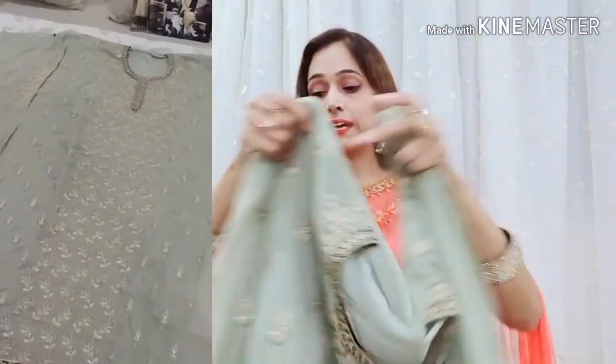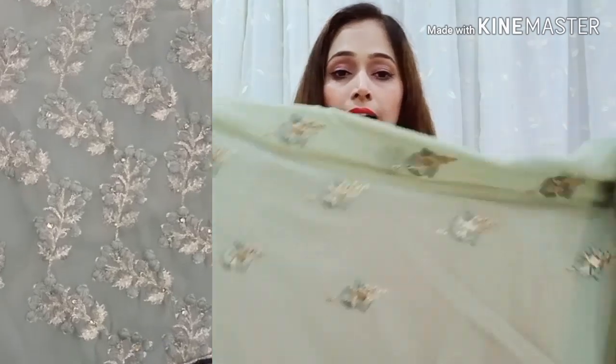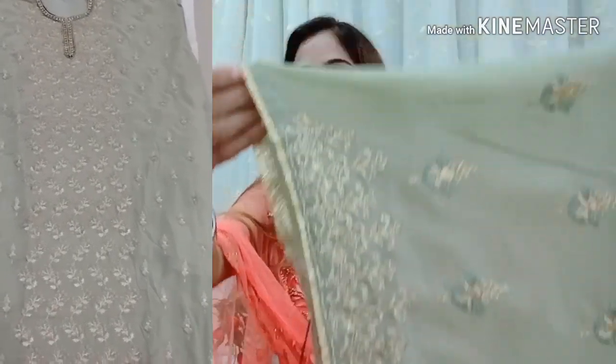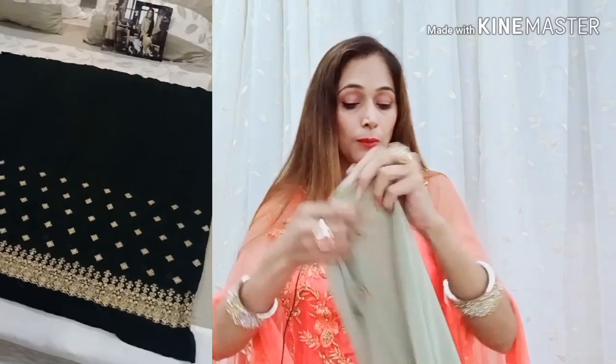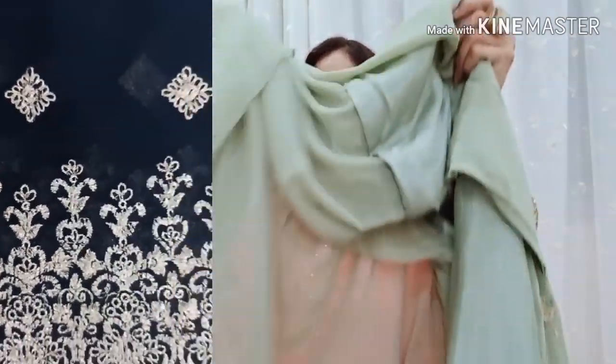Below you have a Rasgulla Crape inner which is attached. Here are both sleeves — again, this is George Itt fabric with very cute work. Here you have a Golden Colour Piping, it is very nice. I will say that the quality of the fabric is very good, with a lot of finishing. The fabric has no compromise — it has very good quality.